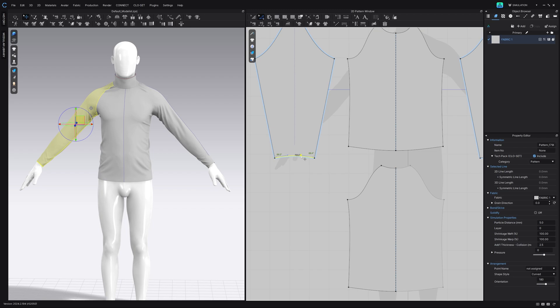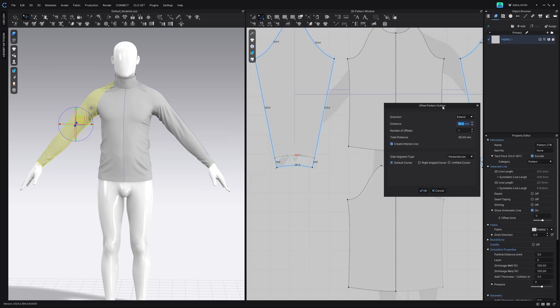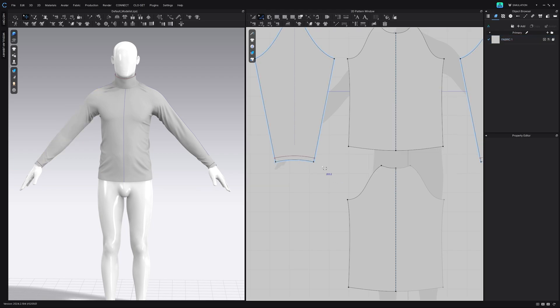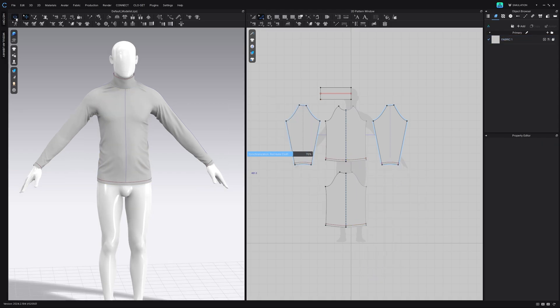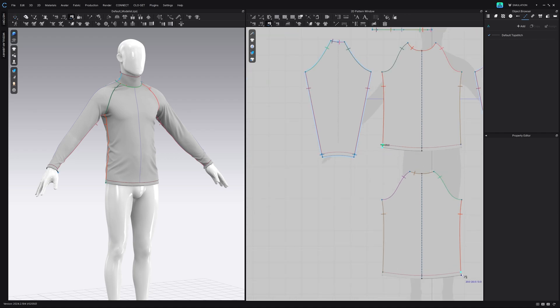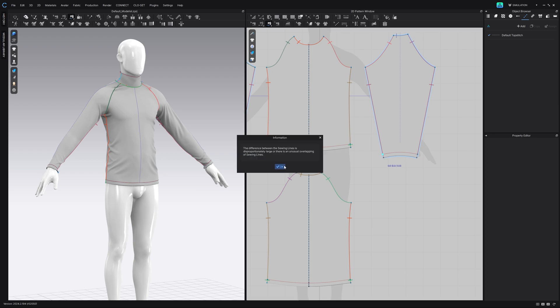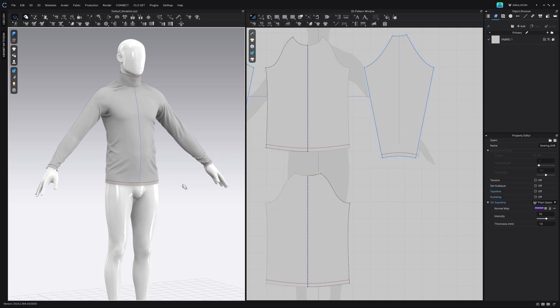From here we're going to do the sleeves. We're going to click on the bottom of our sleeve, right-click and say offset pattern outline, set this to about 20 millimeters and hit OK. Then we're going to do the same for the back and front of our garment. Hit simulate, and let's just remember to sew these pieces together because they have extended. Because we flipped, we must make sure to flip the sewing as well for the front and back. Then we can hit simulate and we should be good.